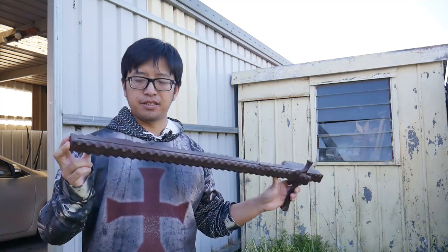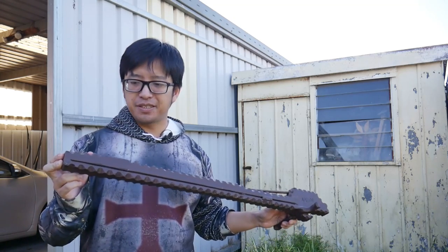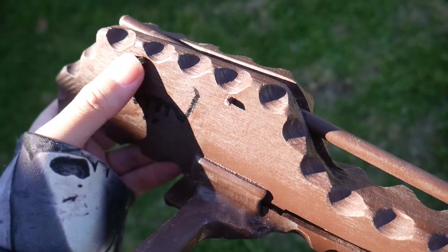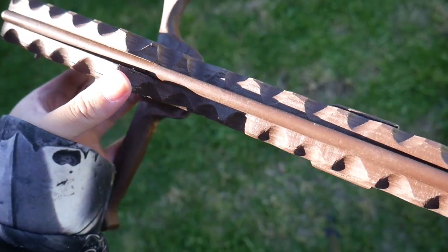Despite what it looks like, this is not a crossbow stock and it won't turn your bow into a crossbow. This is simply a hollowed-out wooden piece. It acts as a magazine — it has no catch, it has no trigger. But it is a very crazy tool which has been exceptionally fun to use.